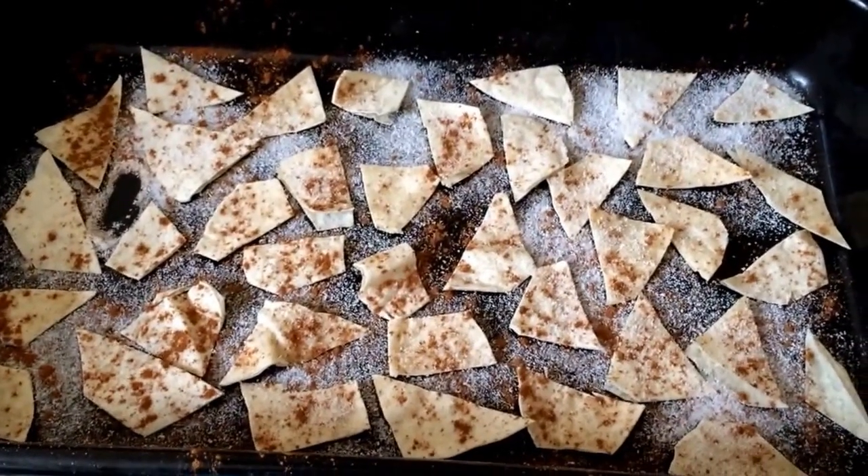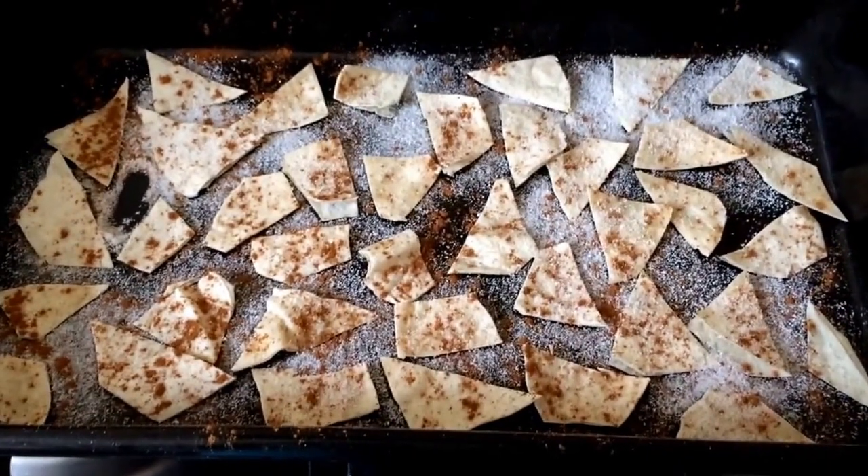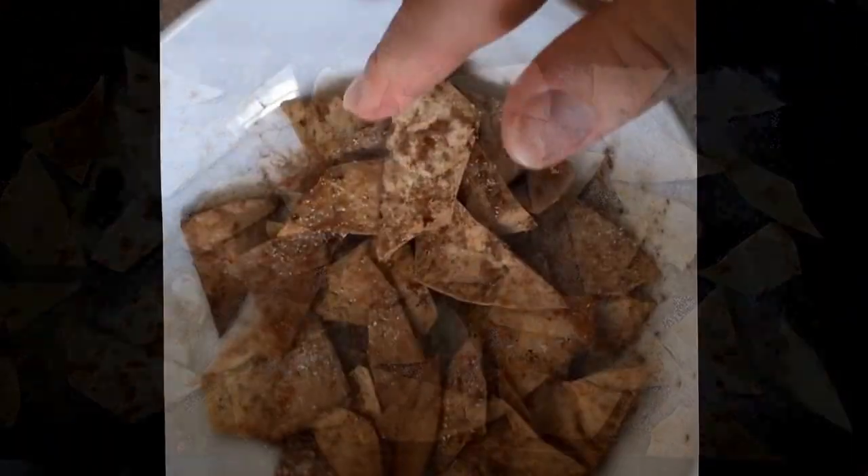My oven is set to about 180 degrees and it takes probably about five-ish minutes, but you'd have to experiment with your times and heat and just keep checking them. Once they've gone brown you know they're ready. I'll show you them when they come out.